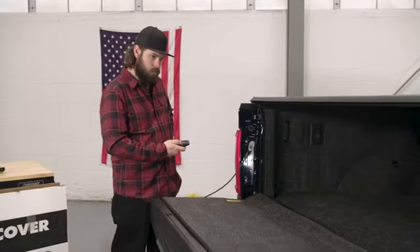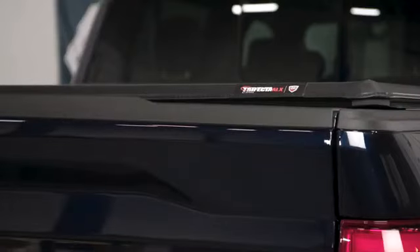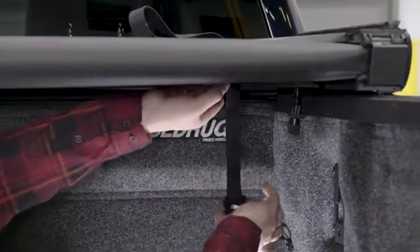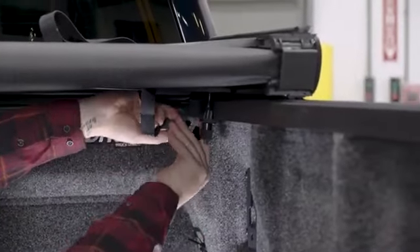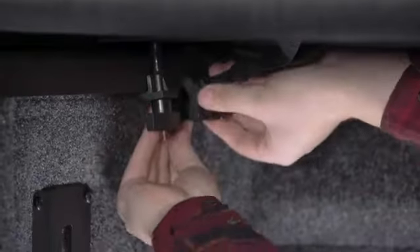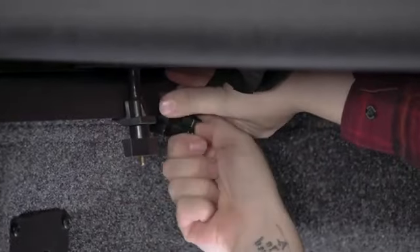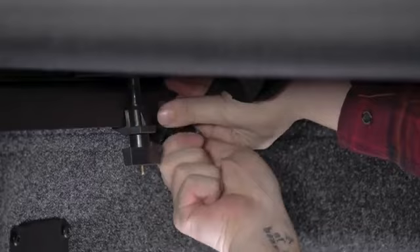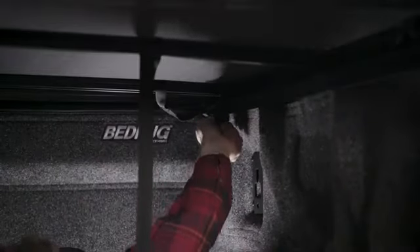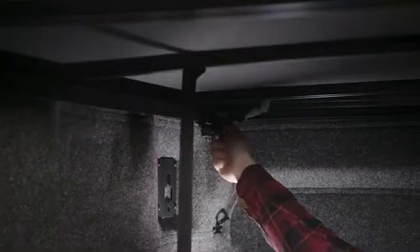If your truck is equipped with a power tailgate function like this one, check to make sure that it will still open and close smoothly with the cover closed. If necessary, adjust the cover forward slightly. The cover features two tether straps that are pre-installed over the bow at the front of the cover assembly, each with a clamp fitted to the end of the tether. Install the tether clamp to the bedside rail as far forward as possible. Hand tighten the knob on the clamp and then repeat on the other side. It's a good idea to check and retighten the retaining clamps and hardware after the first week of driving the vehicle and periodically after that. Same with the tether strap knobs.